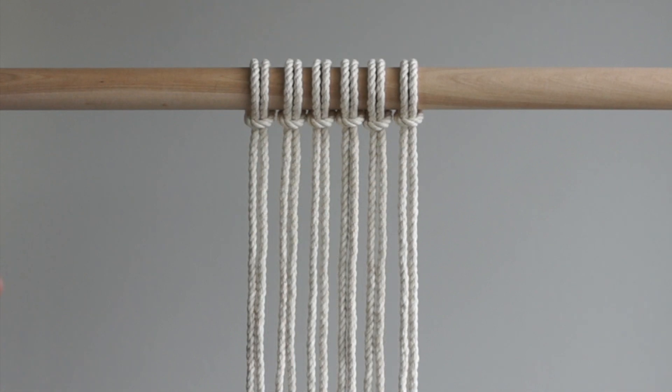For this setup I've cut 6 pieces of rope, each piece is 2 meters in length. Fold each piece in half and attach to your dowel using lark's head knots.